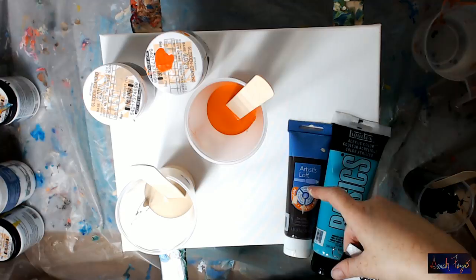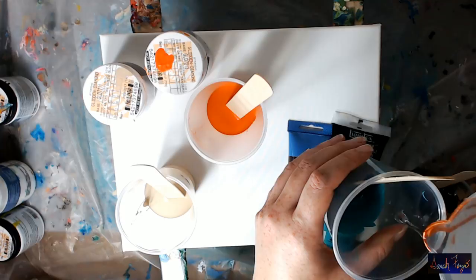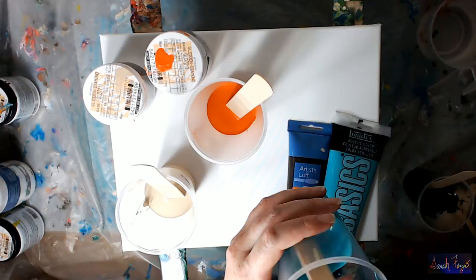Is there a difference in pigment quality? Yes. Student grade paints like Artist's Loft or Liquitex Basics will dry darker — there's more likely to be a color shift with student grade paint. Is there a color shift in the house paint — does it dry a different color? No, it doesn't. That's why I'm not adding anything to this.